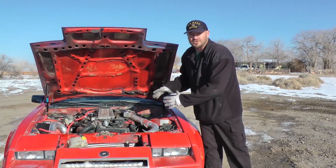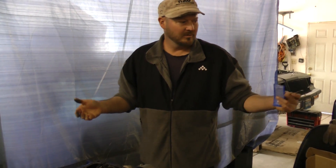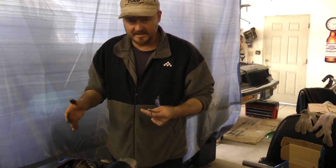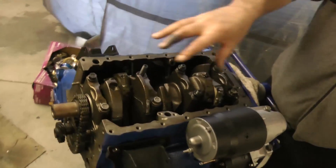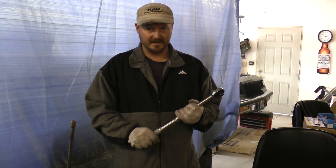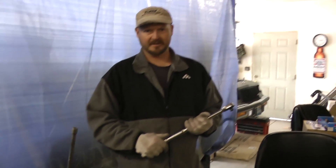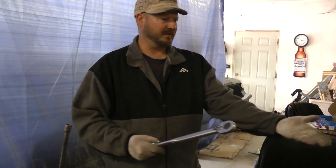Hey, this is Mad Matt from Budget Boosting. I've got this 87 Buick Grand National V6 right here — from the factory it had a very small turbocharger and no intercooler. I'm preparing to install it in my car. It's a rebuilt crate motor, but I'd like to strengthen the main bolts and the head bolts with ARP fasteners.